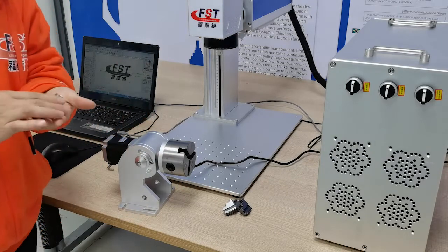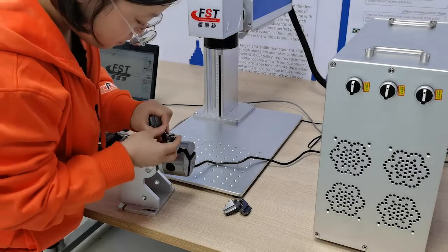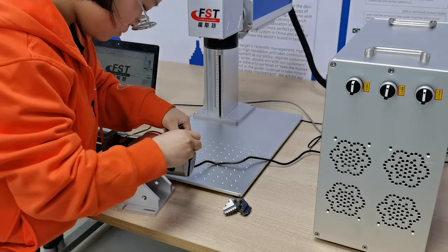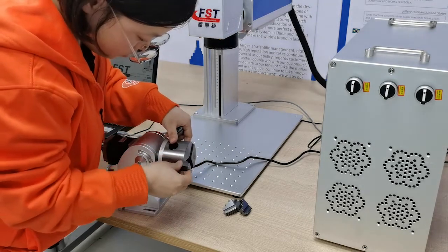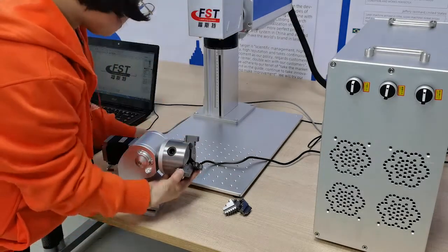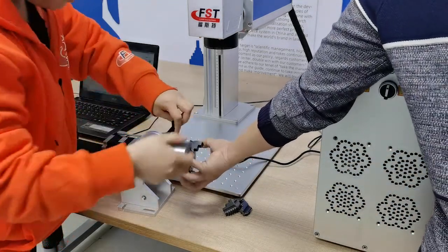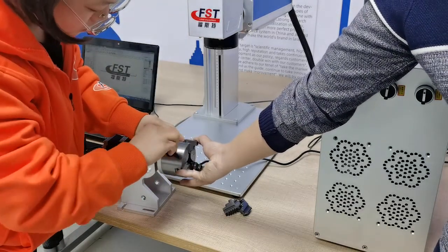Next, we will show you another tip — the holder from outside. We also have to check the number on the holder: number one, two, three. Follow the number on the rotary and make sure it's in the right position. Then lock these three holders on the rotary, same as the last one.